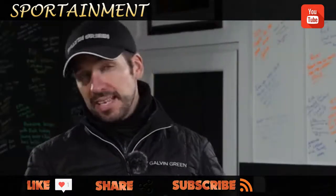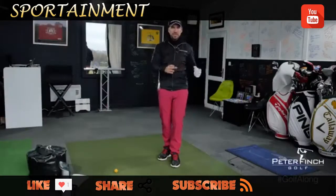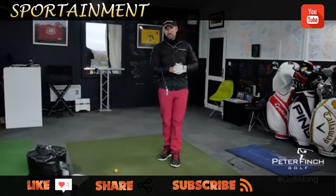Now we've covered lots of different things — talking about body movements, hip turns, weight transfers and body pressure, loads of different aspects. But what we're going to do here is try and round it all up into one usable drill that you can do at home or at the driving range.